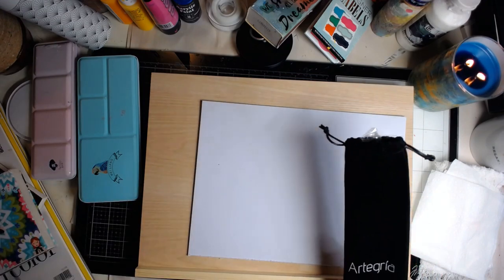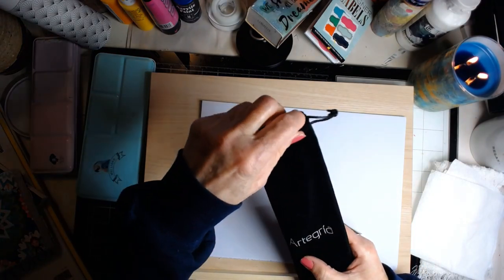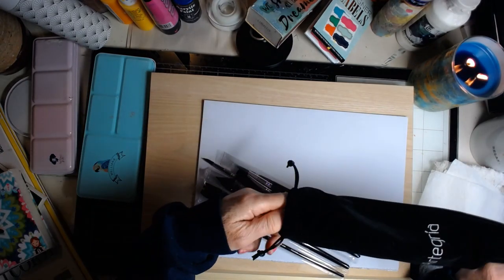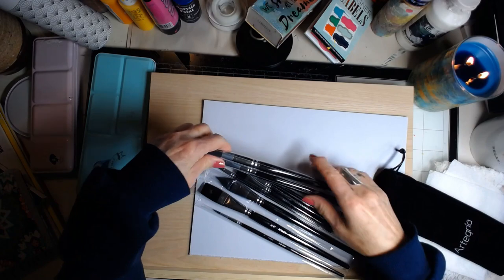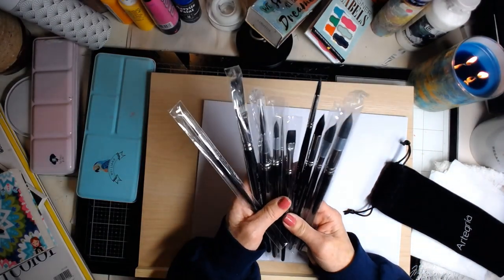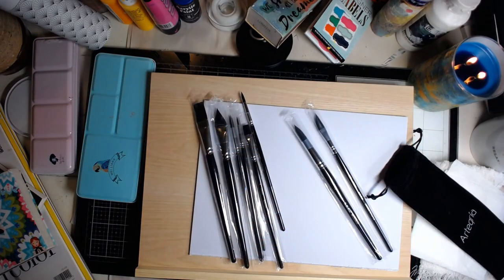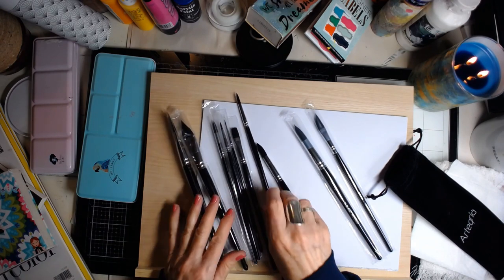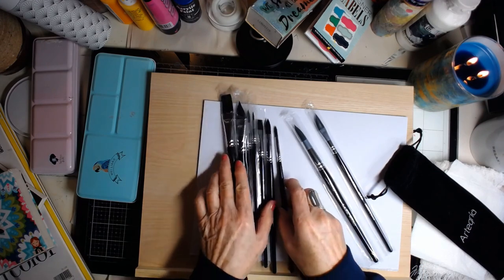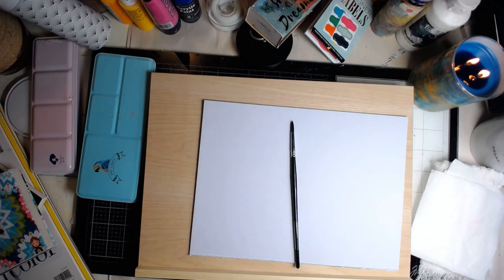Now, these brushes — I bought these brushes. They're called Artegria and they were pretty nice. They're faux squirrel, I think. It had every brush you could want, and I just love how they feel. This one I've already used to do my swatching. So speaking of swatching, let's do a little bit of swatching with these brushes.